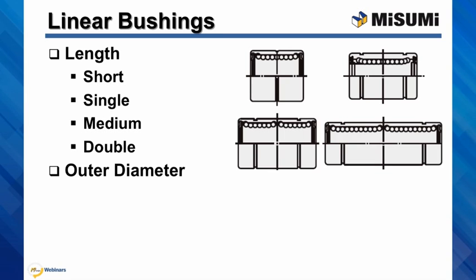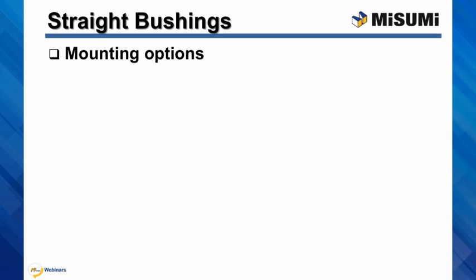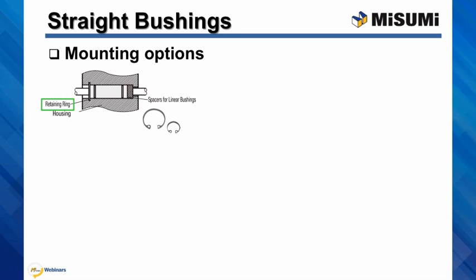You can also choose from standard diameter and a compact diameter, which is a good space-saving option. There are several mounting options for straight linear bushings. You can use a counter bore hole with use of one linear bushing spacer and an internal retaining ring.